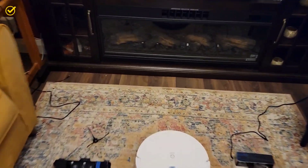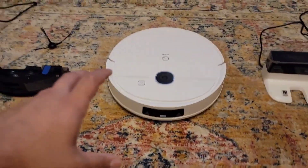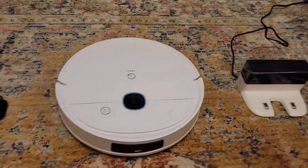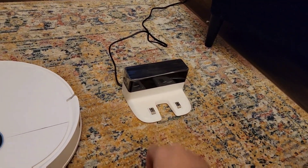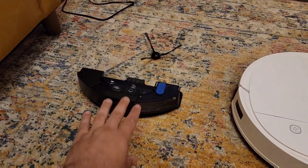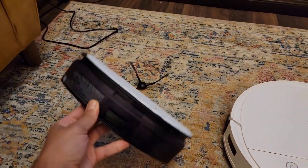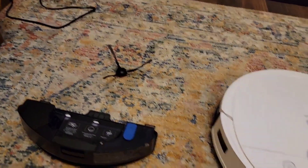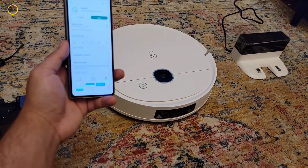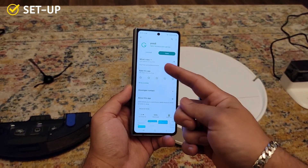On the floor here I've laid out everything that comes in the box. First we get the vacuum itself, the YEEDI Vac Pro 2. On the right side we have the charging station that the vacuum goes directly to automatically to charge. We also have a mop that will mop the floor on non-carpet surfaces, and a little brush that gathers everything and gets it inside the vacuum.